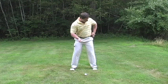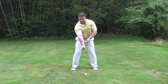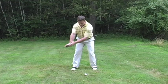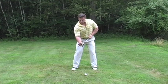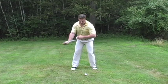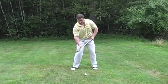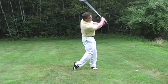The right side grabs the club, the left side connects to the hip, and we see through rotation where exactly the hip is in relationship to the right side. That's basically what happens in a golf shot: right side to left hip.